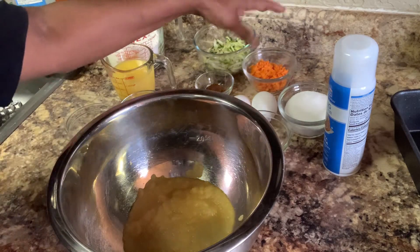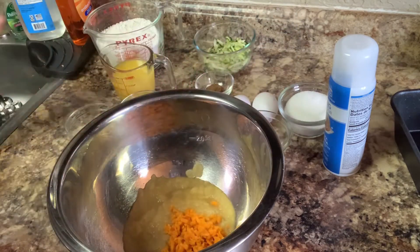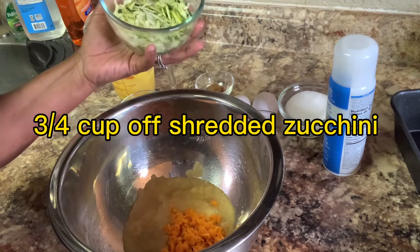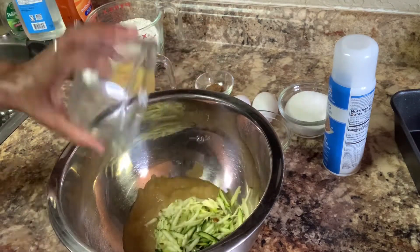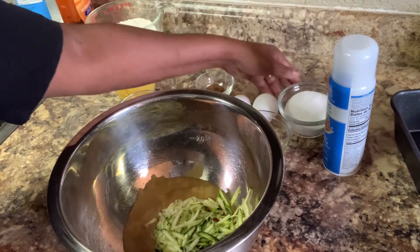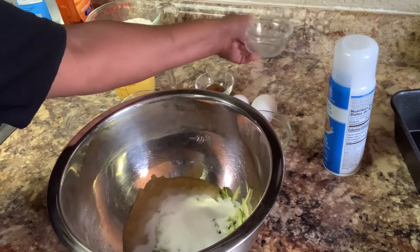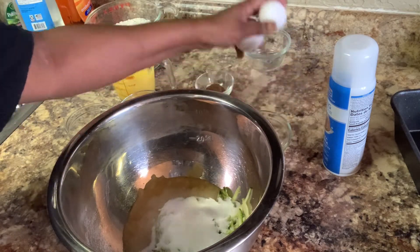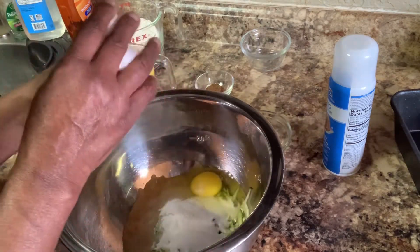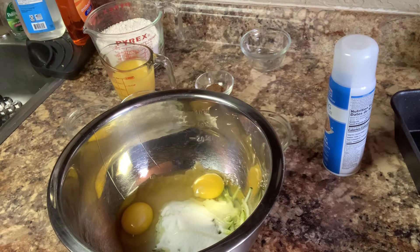We're going to be needing three fourths cup of carrots. You're going to need three fourths cup of zucchini. You're going to be needing a half of a cup of sugar. You're going to need two eggs. All right, everyone following me?